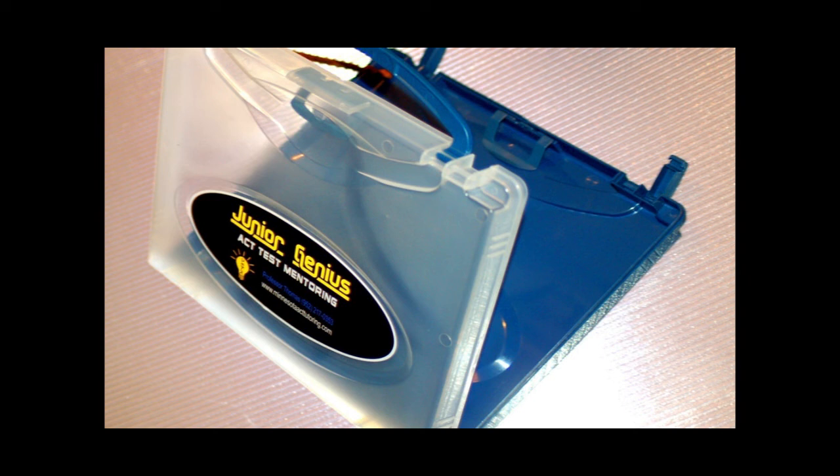The Genius Organizer. The Genius Organizer is a sturdy, high-quality plastic box that students will be able to keep all of their material inside. There's a handy clip to keep all of the Genius Note Cards for the English Rules of Grammar and math formulas, as well as practice tests and other notes from the Junior Genius ACT Mentoring Course. It's a great way to stay organized. The size of this Genius Box fits exactly inside the backpack, since Professor Thomas hand-created the backpack and tailored it to fit this particular box.